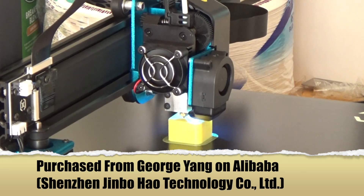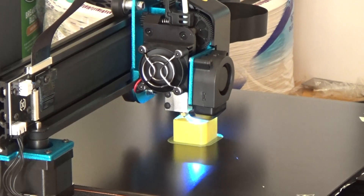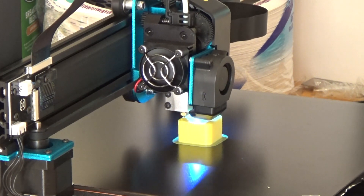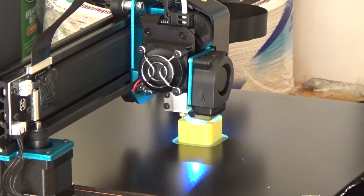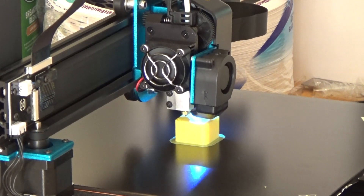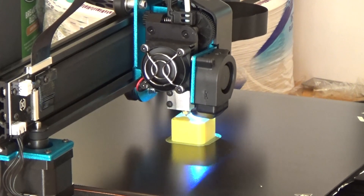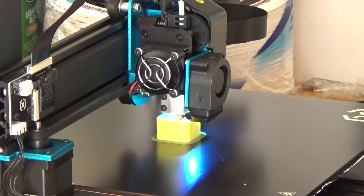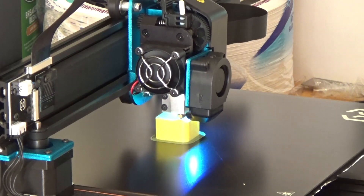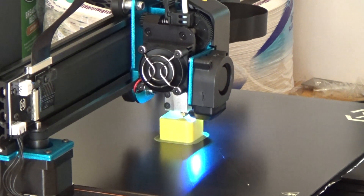Sure enough, here it is — version 4, just spectacular. I couldn't be happier. I'm going to try TPU later; right now doing this test to see if I need any adjustments. This was the built-in test from the supplied thumb drive. I had one issue loading the filament — I didn't want to force it, but people told me just do it. Other than that, everything was flawless. Putting it together took no more than an hour going slow and methodically to make sure everything was perfect.